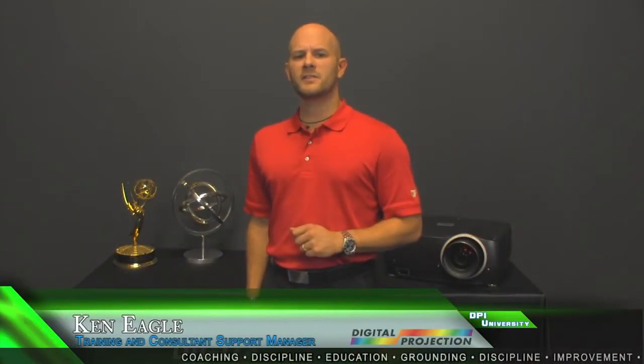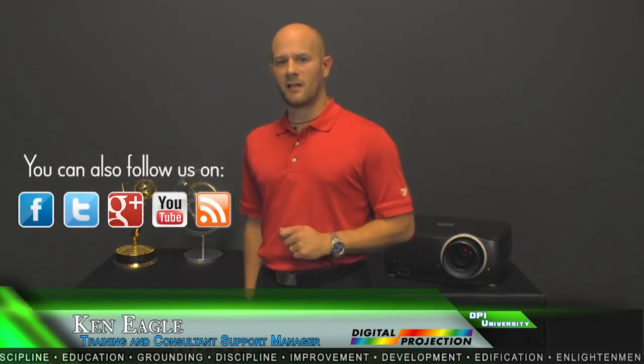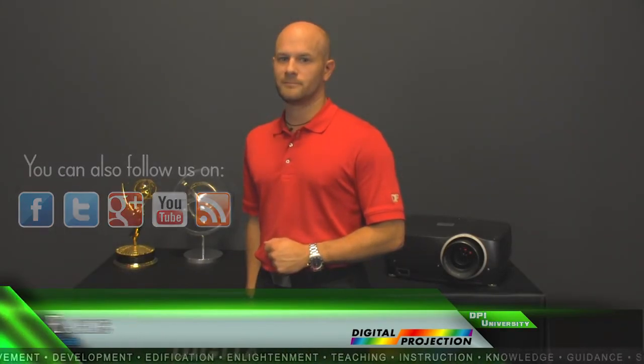To learn more about the D-Vision Scope 1080p projector, please visit Digital Projection online at www.digitalprojection.com.